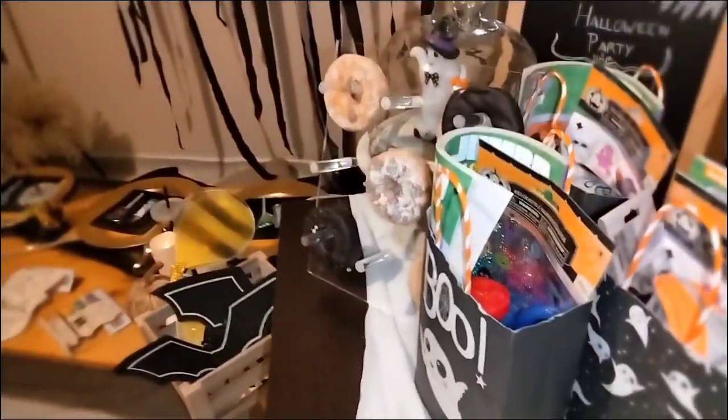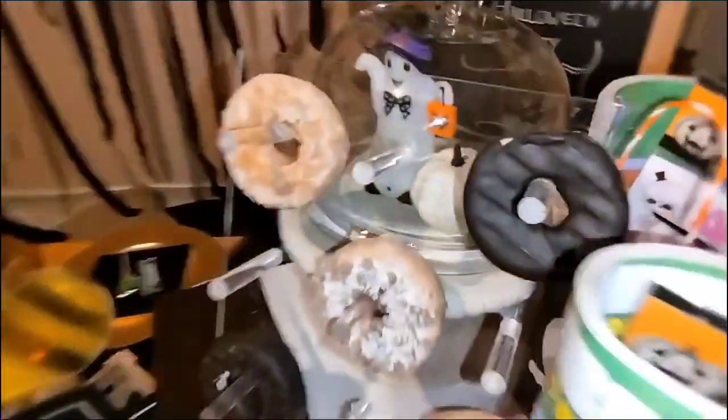Let's not forget the donut wall — my son did enjoy that. We played music and played simple games like Simon Says and Red Light Green Light. Can anyone guess what song my son was singing and what hand gesture he's doing along with the song?